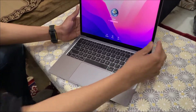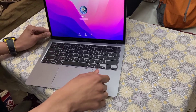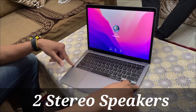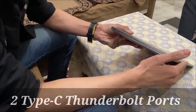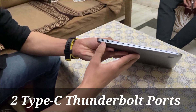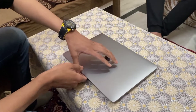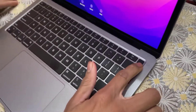It has a bezel-less screen, a very slim screen, and right at the top two outward-blasting stereo speakers. On the left side of the MacBook Air you can see two Type-C Thunderbolt ports. One more key feature is the Apple Touch ID.